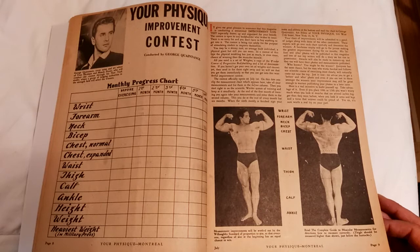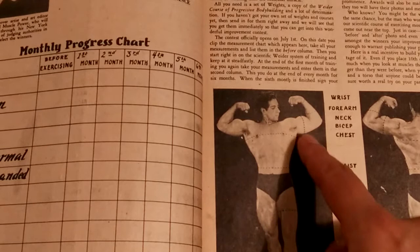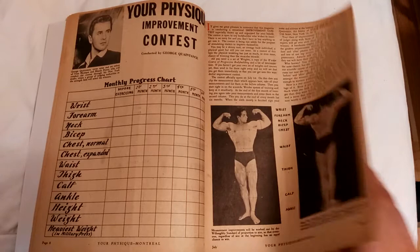Here we have photos of Abe Goldberg showing you how to take the measurements. Dave Willoughby actually drew the dotted lines showing how to measure each body part — whether it be chest, arms, legs, calves, etc. Very interesting. First improvement contest.